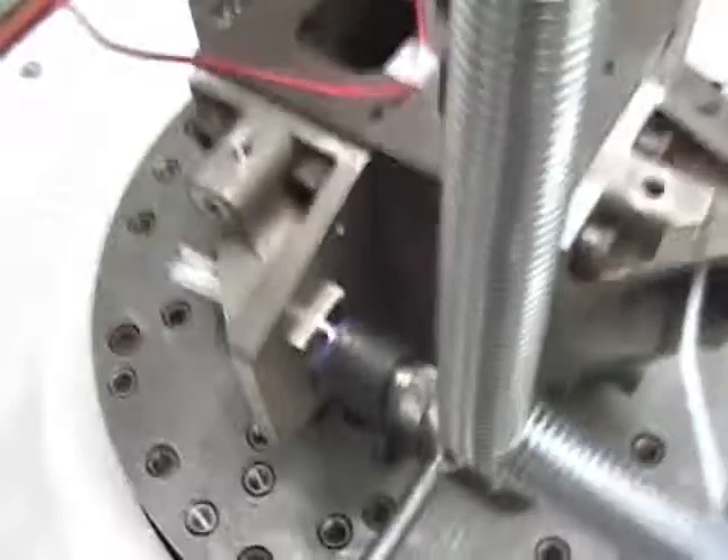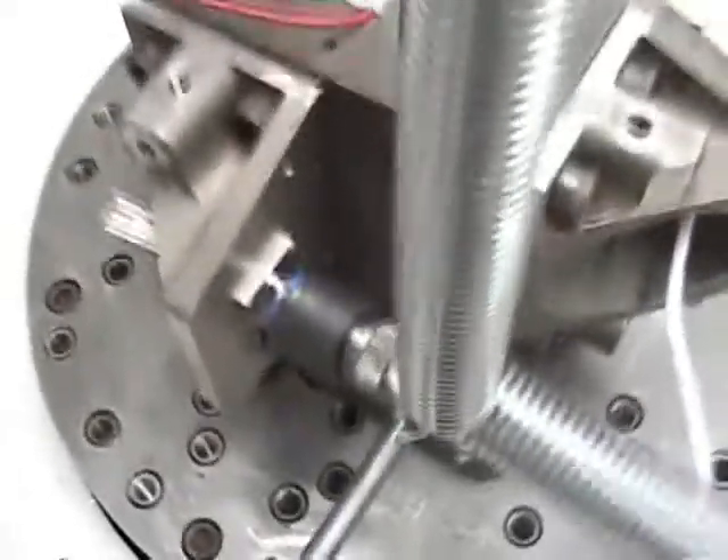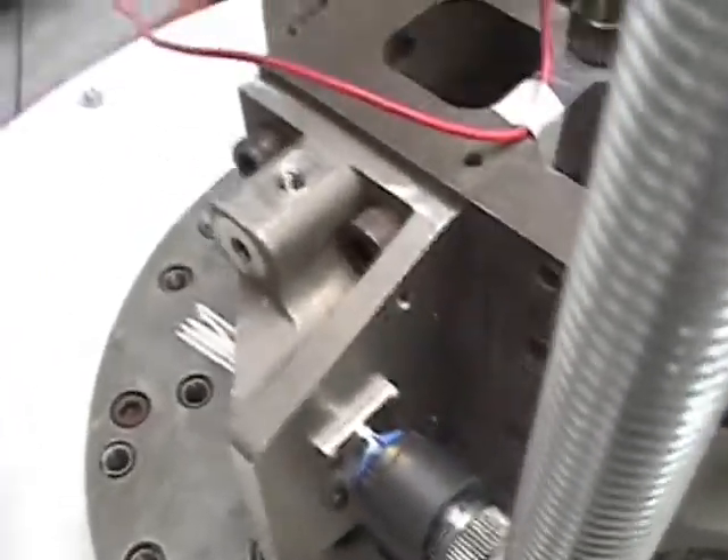The dual lock anti-decoupling mechanism utilizes D38999 qualified components and materials. Dual lock plug connectors will mate with all standard D38999 receptacles and can be used in any system or application that uses standard mil-spec connectors.